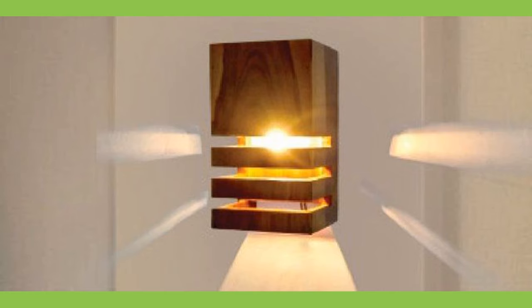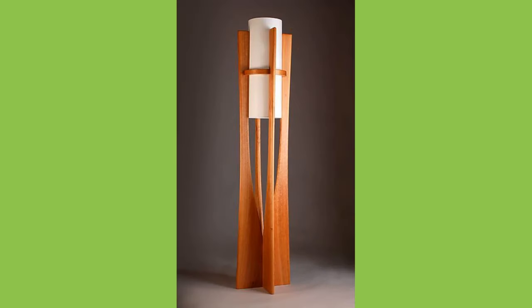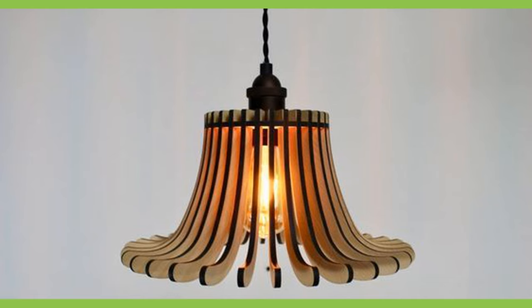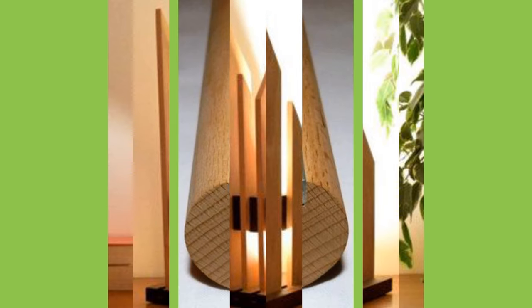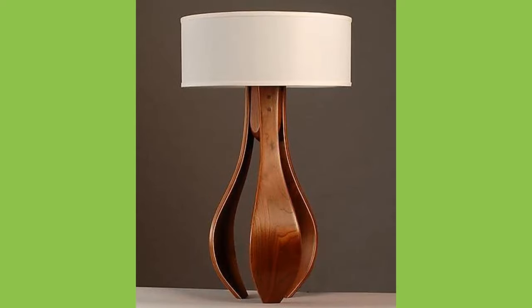The heat generated by incandescent light bulbs can scorch fabric lampshades, can crack glass shades, and wooden lampshades could also be warped as they dry out if care is not taken. All of these problems can be avoided by simply installing LED lights. These save energy, last longer, and emit very little heat.